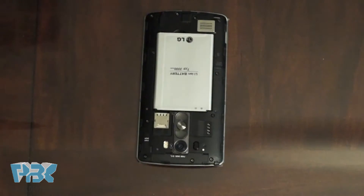First remove the battery door. Then you will take out the battery.